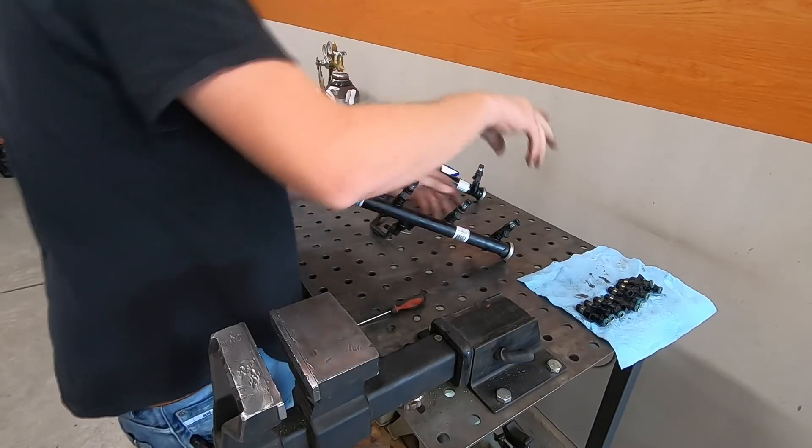One more thing on the old gas log — check out the knock retard table. Average values, RPM across the top, air mass along the side. This thing is pulling tons of timing everywhere, and this is just the average. The max values are going nuts — the highest I see is eight degrees of timing. We shouldn't see any of this, or at least just a fraction of what we have in this table.